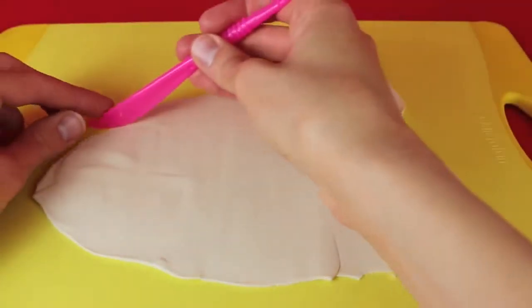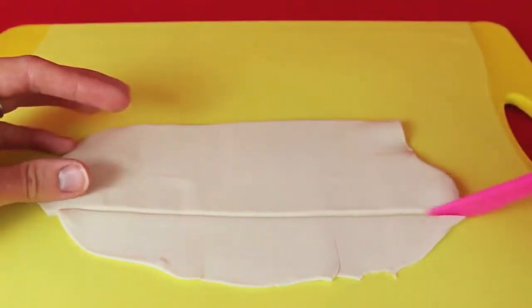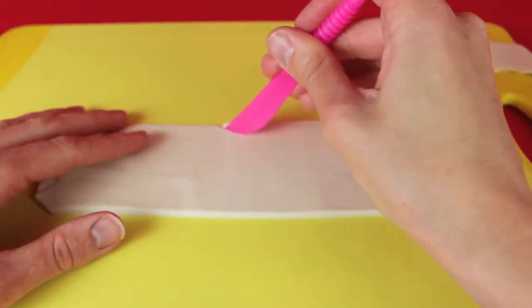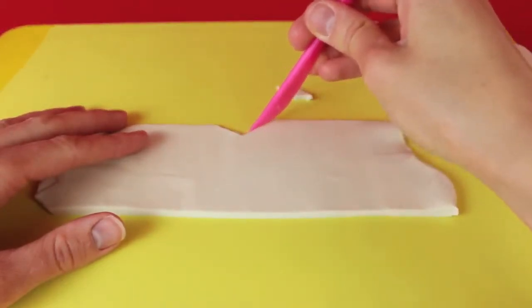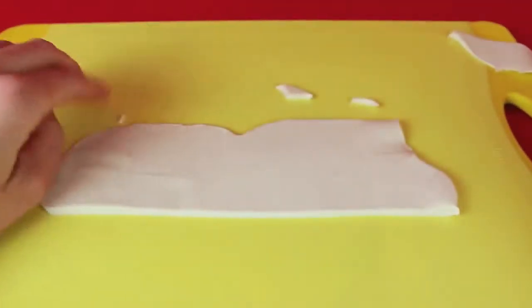To start, just roll out a big piece of regular Play-Doh — we're going to use regular Play-Doh for her top. Cut a straight piece off the top and a straight line on the bottom. Then cut into the top almost like a triangle shape, but a little more curved, and that will give you a sweetheart neckline for her wedding dress. Round it out after you cut the triangle so it almost looks like a heart.